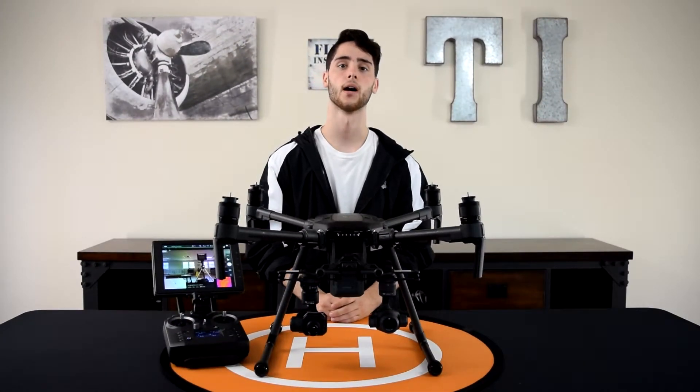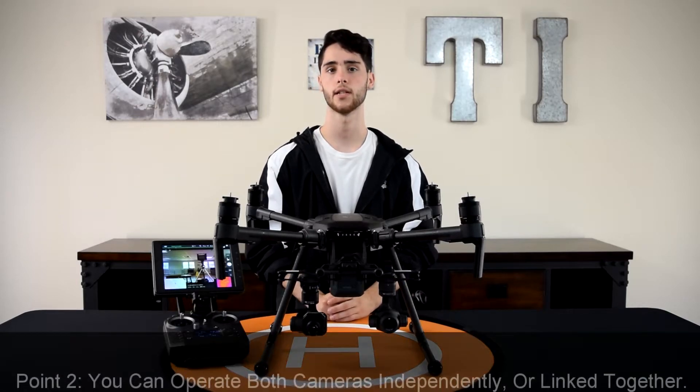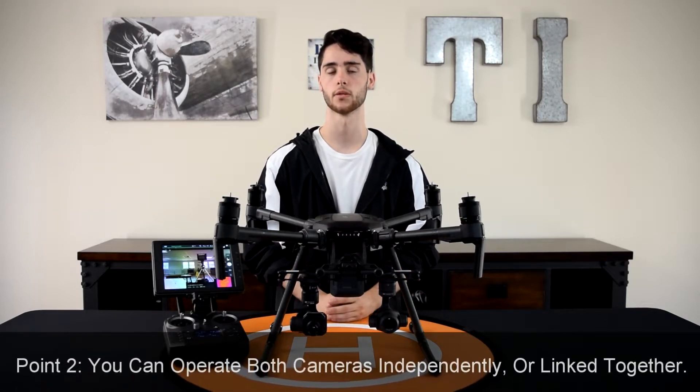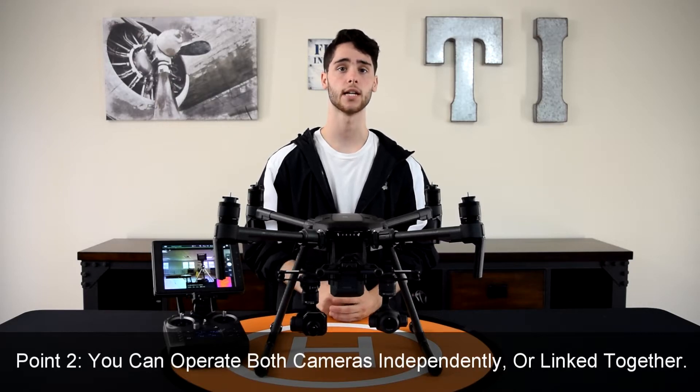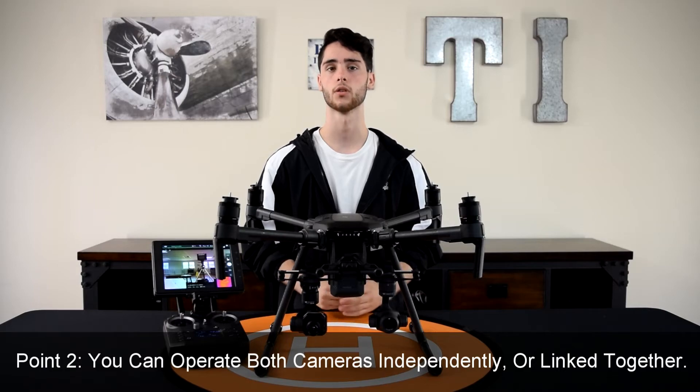Now that I have my equipment powered on and the DJI Pilot app loaded, the second thing that you need to know when using dual payloads with the Matrice 210 is that you could either control them independently or you could link them together and control them simultaneously.